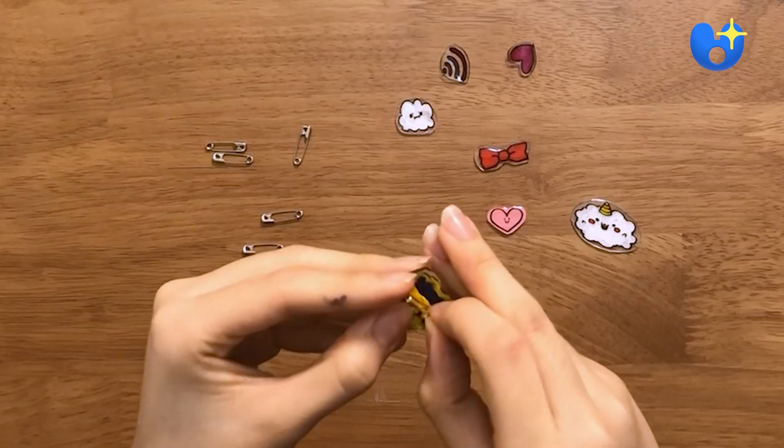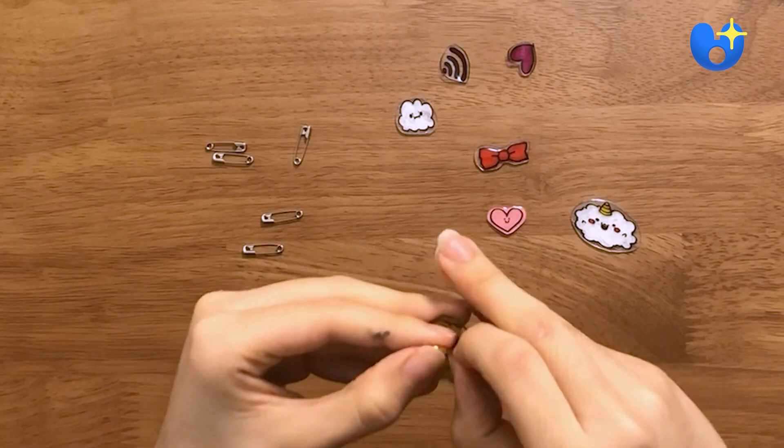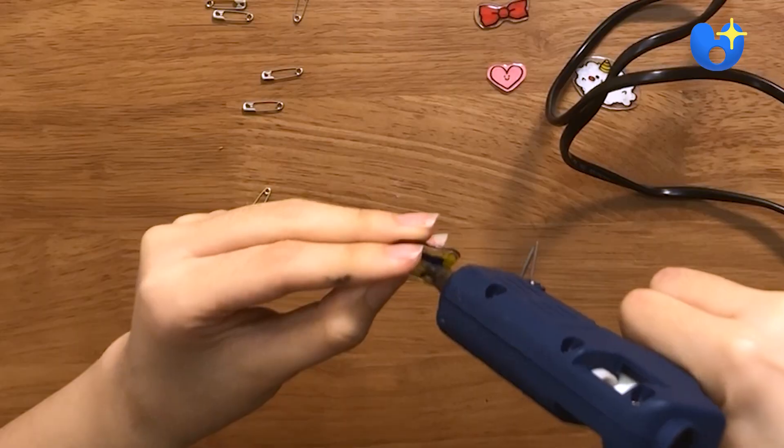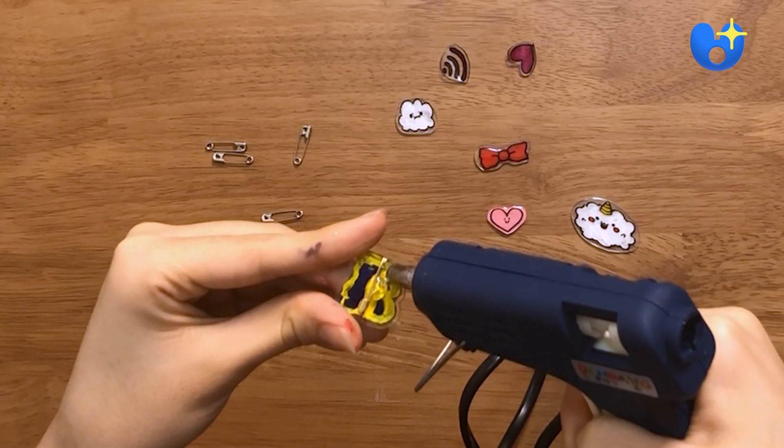Take some clothespins that you have lying around your home and glue them onto the back of the plastic. Make sure to glue them onto the painted sides, but don't add too much glue or you'll have a hard time opening them up later.